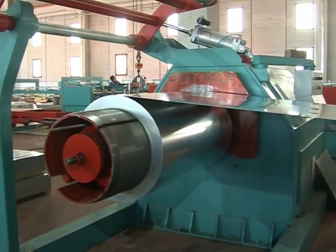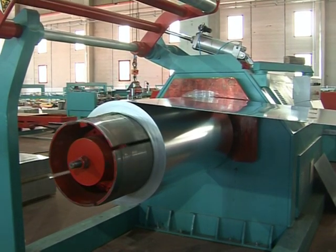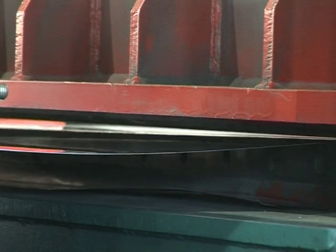Following this procedure, the sheet passes to the stretching unit. As the name implies, the stretching unit keeps the sheet at a specific tautness while the rolling unit rolls it.